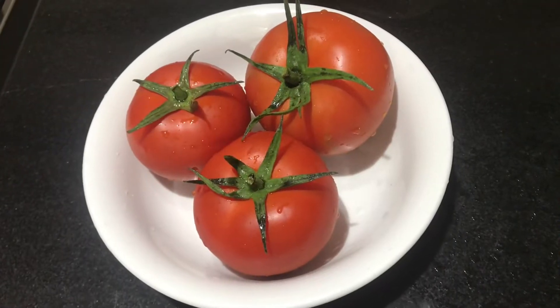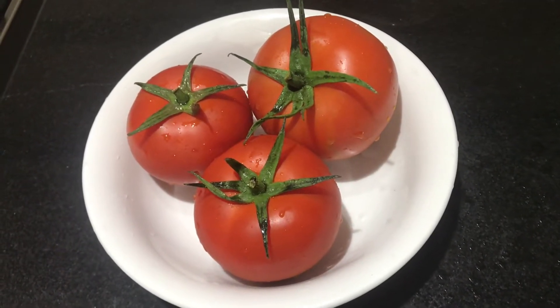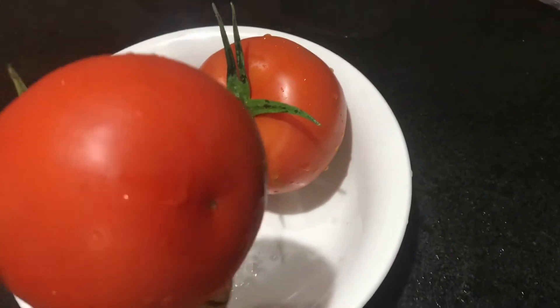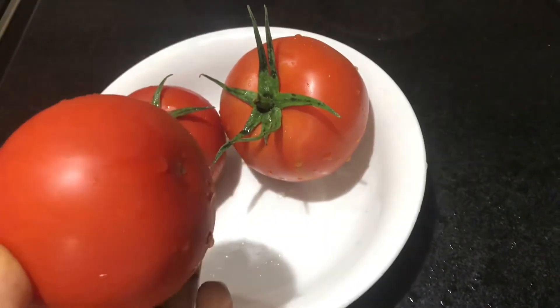I will add tomato soup. I will add a moon valley tomato. I will add a tomato soup.